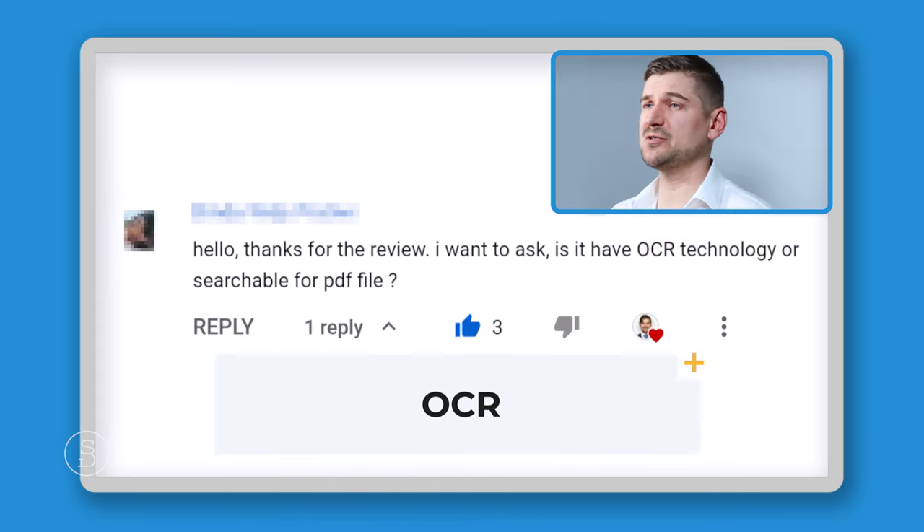Importantly, the iX1400 uses the same ScanSnap Home software as the iX1600, so you still have all the great functionality. It has the same scan speed and is a very similar unit — it just doesn't have Wi-Fi support or a touchscreen.